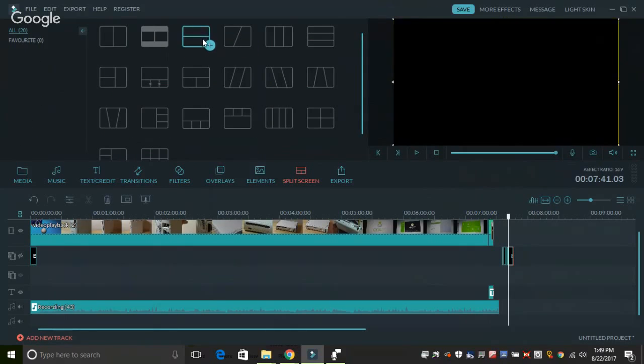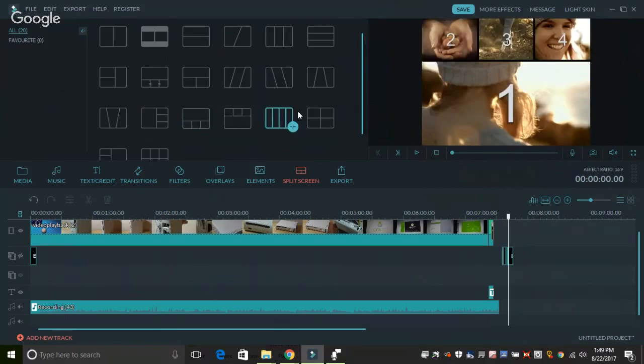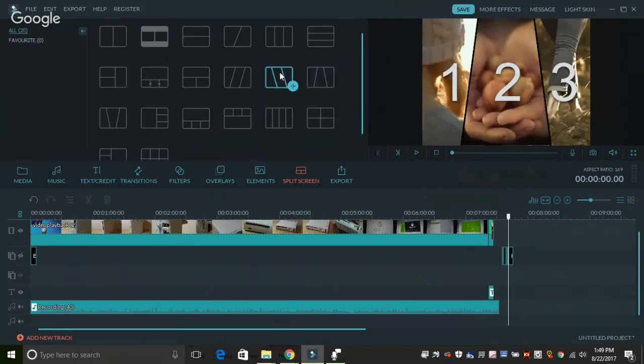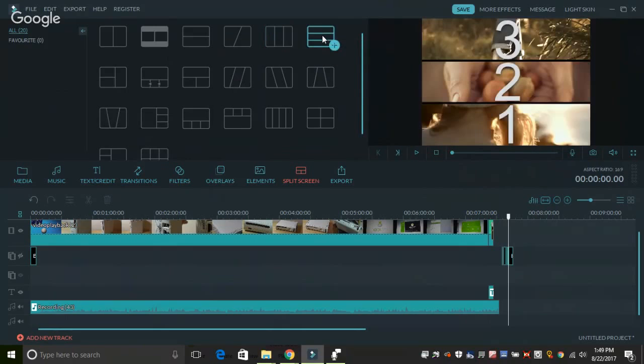Split-screen view allows me to actually view two screens at the same time. Under one, I can view one video; under two, I can view something completely different — same thing with all of these different types of filters. It gives you quite a lot of customization, and the best thing is that the preview is almost instantaneous. You can start playing it back and accessing the videos without any delay.